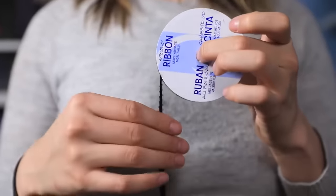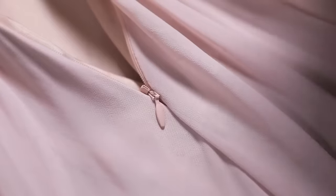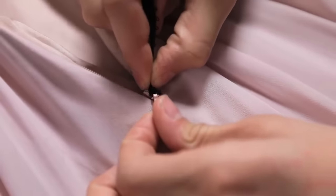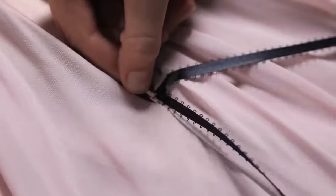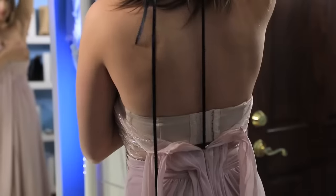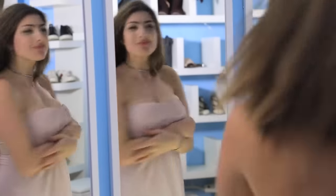Firstly, if you have nobody there to help you zip up your dress, a life hack for that would be to take a ribbon and cut off about two feet of it, then take that ribbon and thread it through the hole of your zipper. Then when you put the dress on, you can grab the ribbon through the back and pull it up by yourself and that'll zip it up for you. You no longer have to have the problem where there's nobody there to help you zip up your dress.